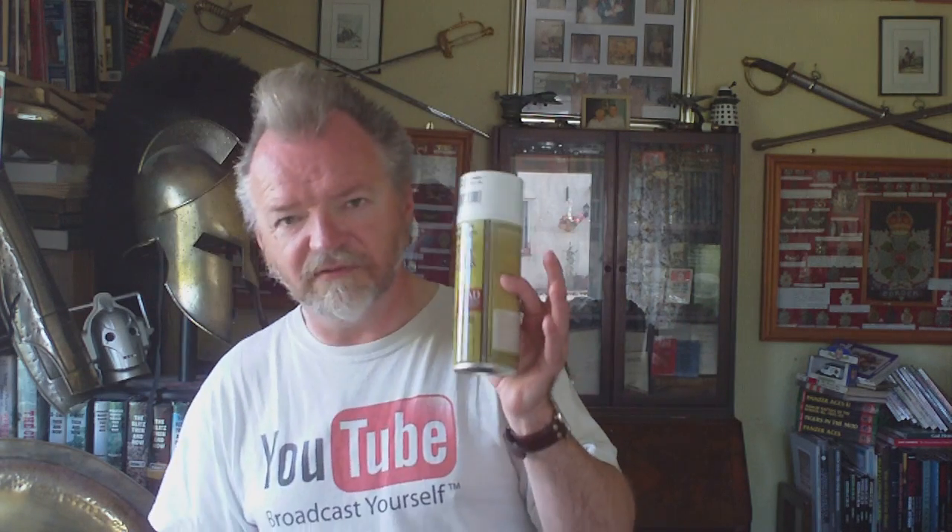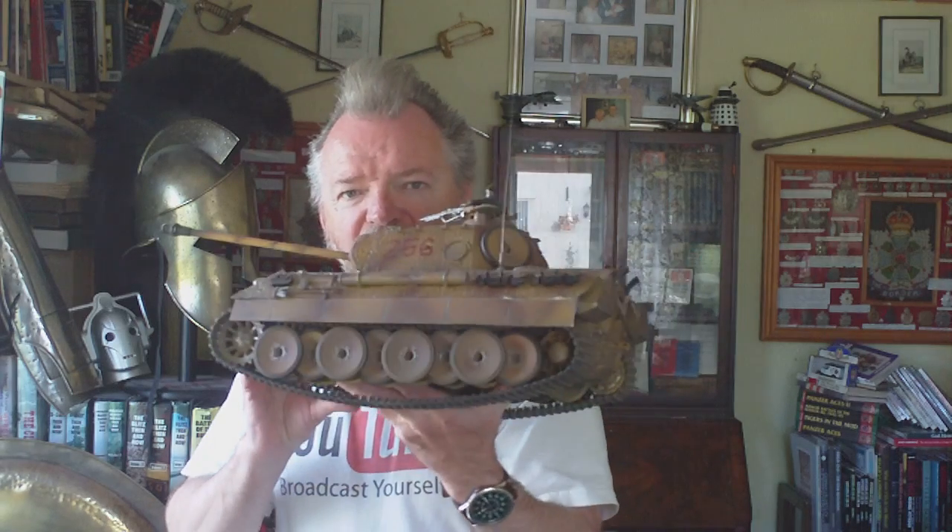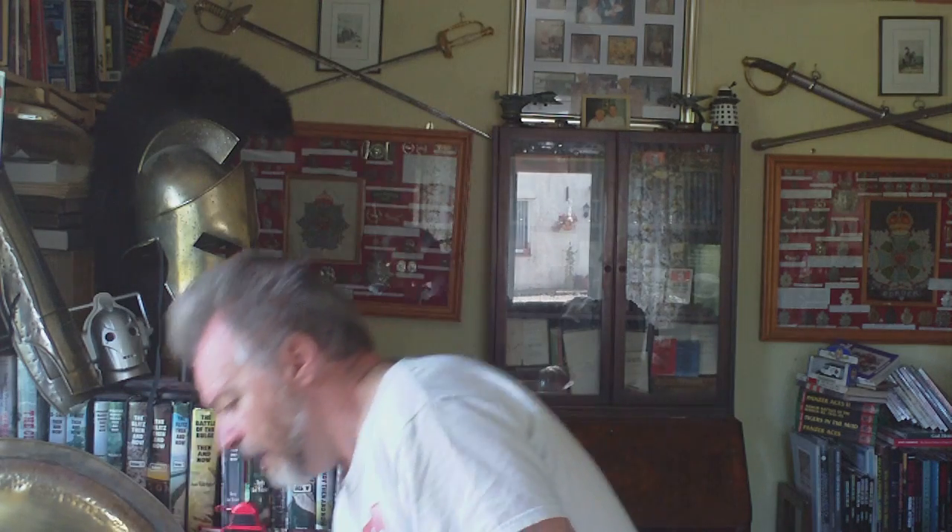One 400 millilitre tin like this will do four 1/16 scale radio control tanks — I mean as an overall base coat for you to then put your camo and weathering on. So one can will do four 1/16 scale models. Bear in mind this model is a darker colour because it's been weathered and the colour's been toned down a bit. One 400ml can will do four overall base coats, inside out, every nook and cranny, on four 1/16 scale vehicles.